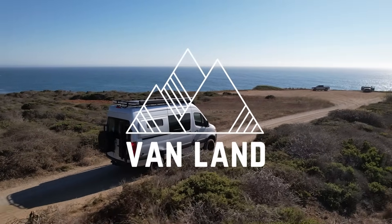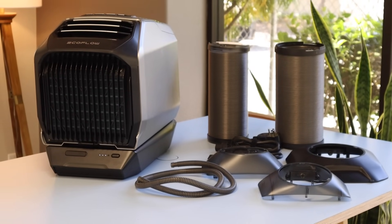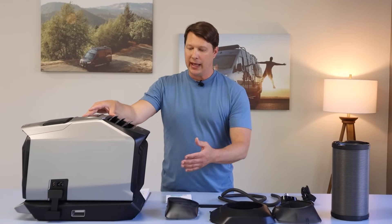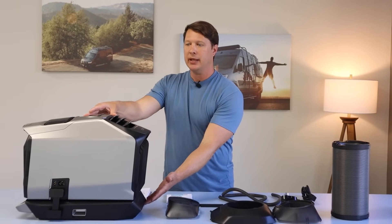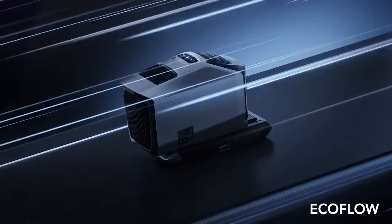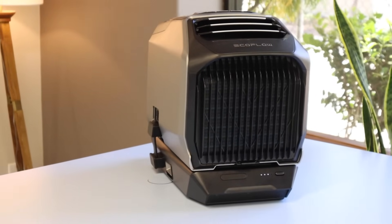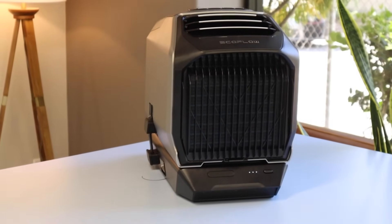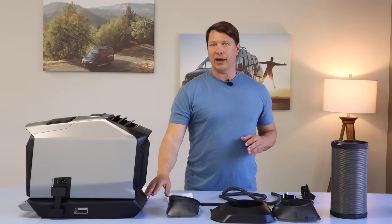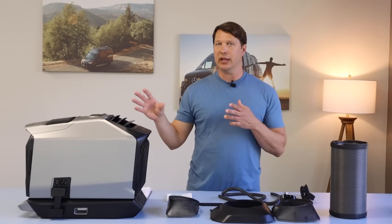The air conditioner is basically broken into two parts: the actual unit itself, and an add-on battery underneath. The battery is an optional upgrade — you need it if you're planning to run the air conditioner without a power source, or if you're looking to charge the unit with solar power or while driving, since it stores the power so the air conditioner can use it as needed.